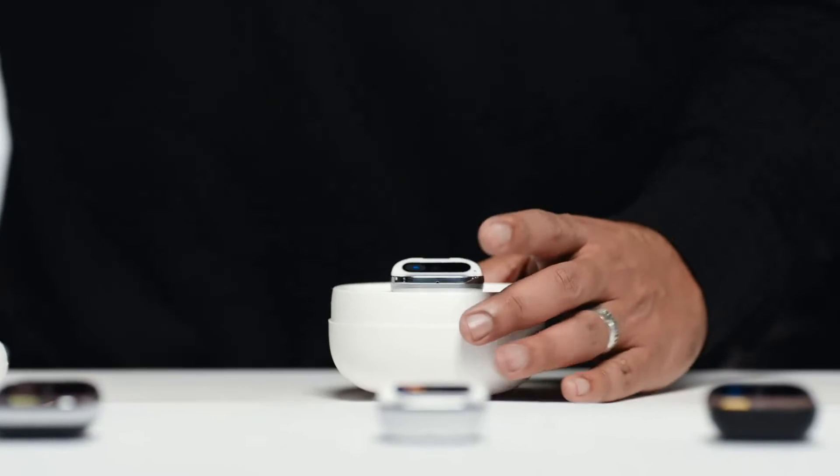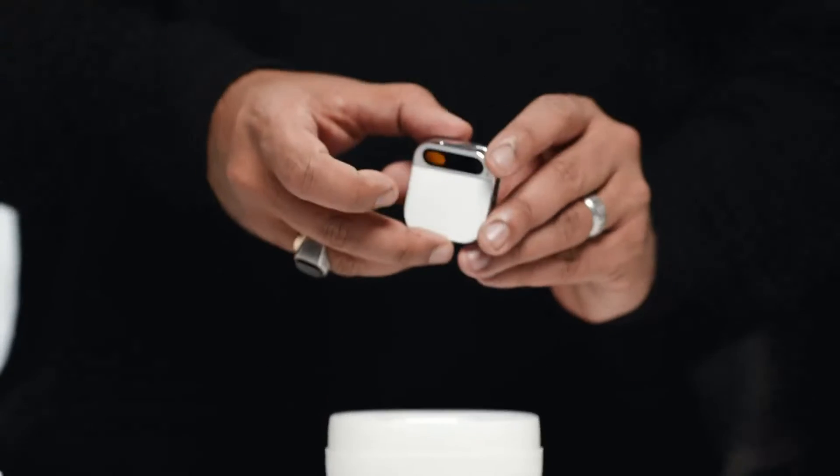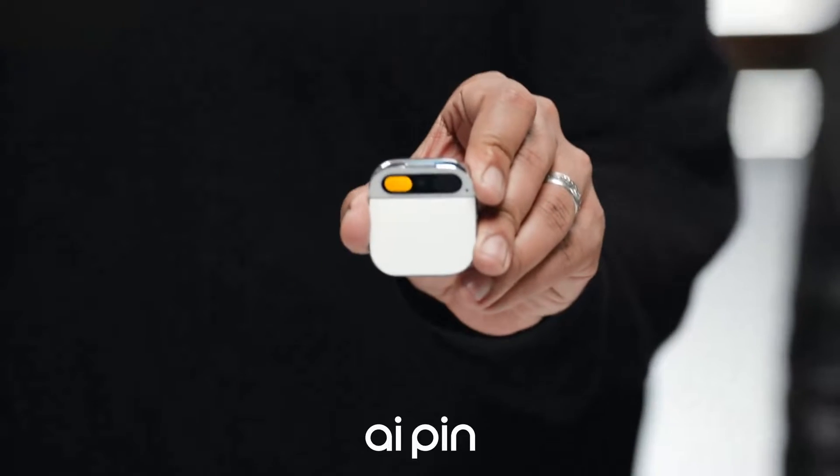Welcome to Humane. This is the Humane AI pin — a standalone device and software platform built from the ground up for AI.